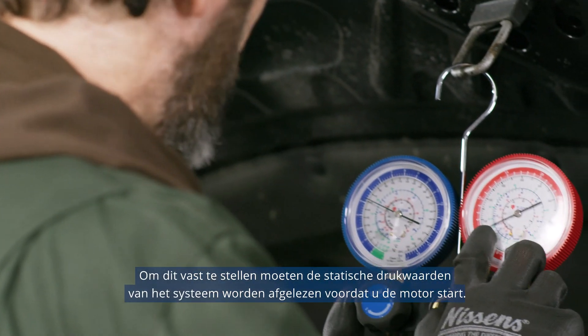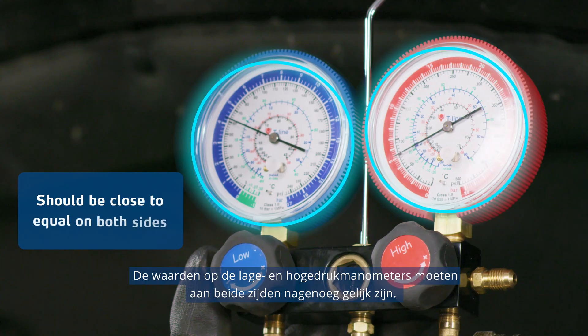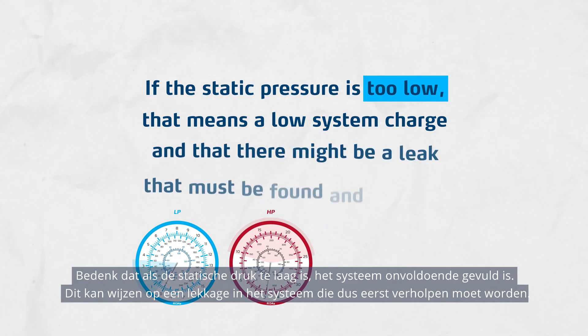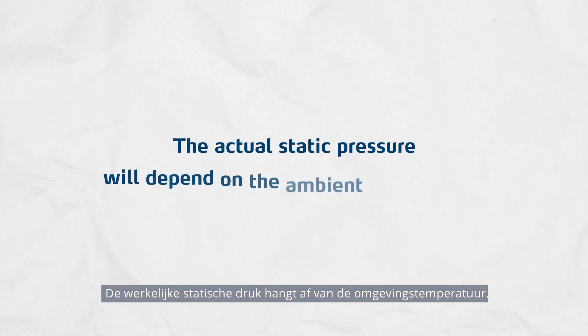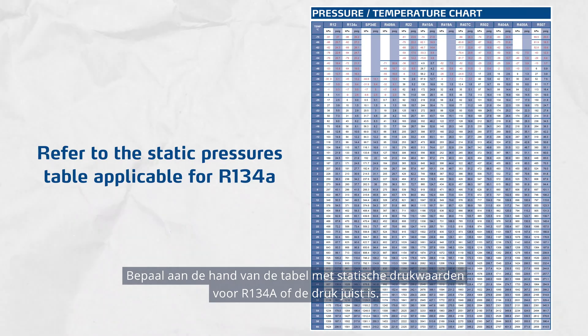To determine that, static pressures of the system should be read before starting the engine. The LP and HP pressure gauge indications should be close to equal on both sides. Remember, if the static pressure is too low, that means a low system charge and that there might be a leak that must be found and repaired. The actual static pressure will depend on the ambient temperature. To determine if it's correct, refer to the static pressures table applicable for R134A.